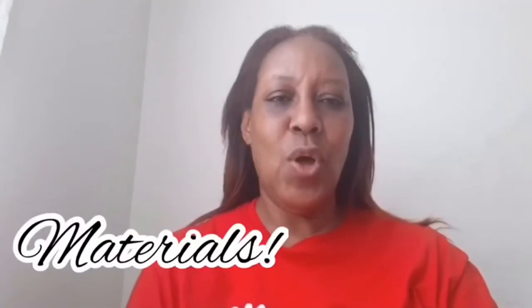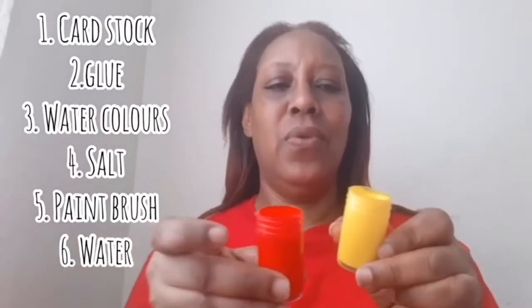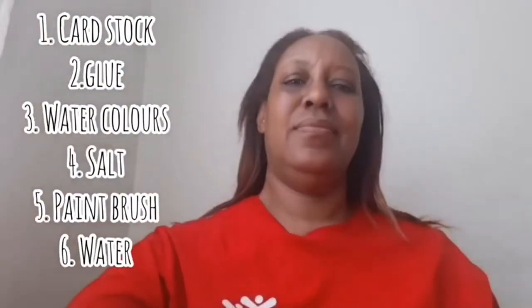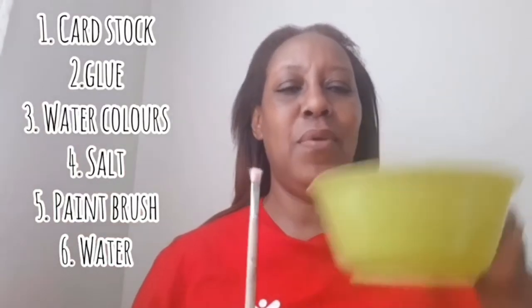For salt painting we're going to need cardstock, glue, watercolors, salt, a paintbrush and some water.